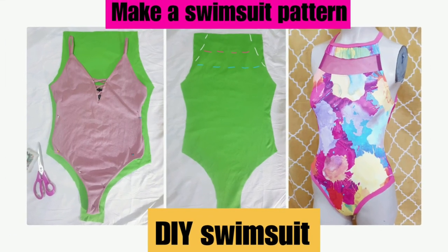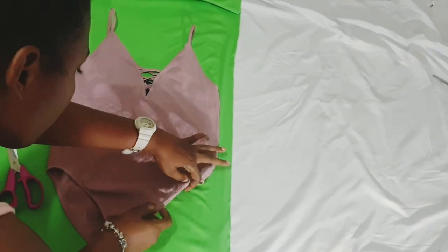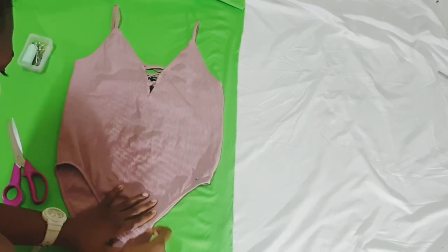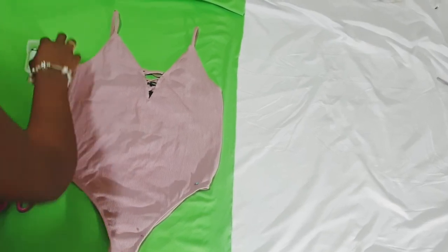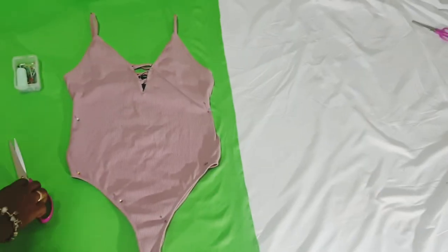Welcome to another tutorial. Today we'll be making a swimsuit pattern — the easiest swimsuit pattern — from a bodysuit or leotard. I use clothing to cut my patterns because I am self-taught in sewing. First step is to pin down the front of your leotard so that only the front is showing, and you cut around it.